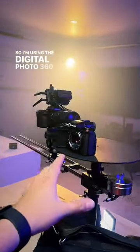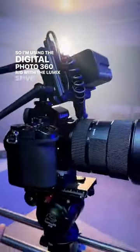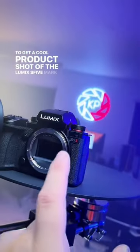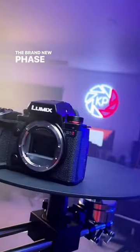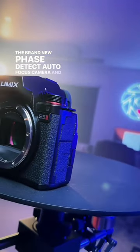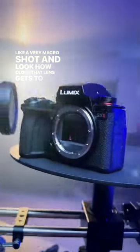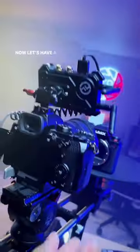I'm using the Digital Photo 360 rig with the Lumix S5 to get a cool product shot of the Lumix S5 Mark II — the brand new phase detect autofocus camera — getting a shot of that logo, like a very macro shot. Look how close that lens gets to the camera. Now let's have a look at the shot.